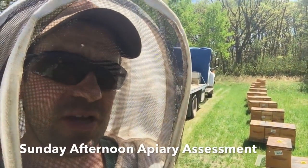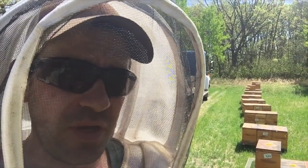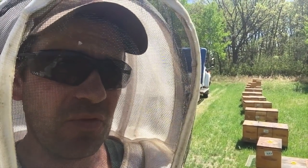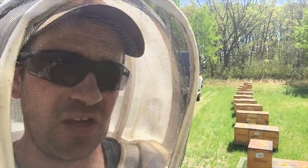It's another Sunday and I'm out doing another apiary roundabout, just looking for progress. Things have sure advanced over this last week. I'm seeing tremendous growth now. We're approaching the second hatch and these hives, especially the big ones, are just starting to explode.